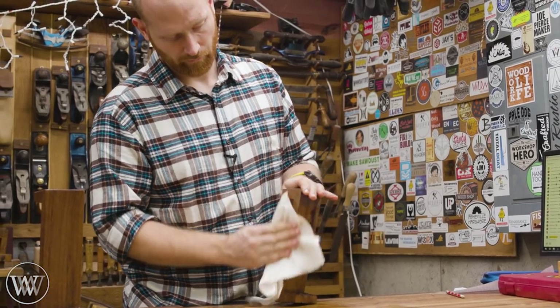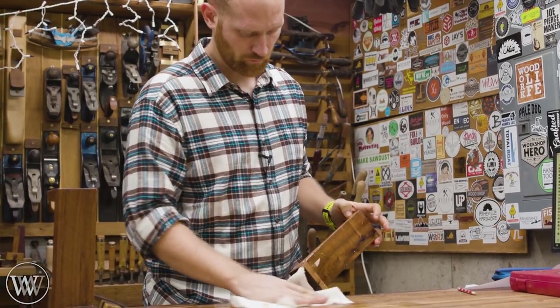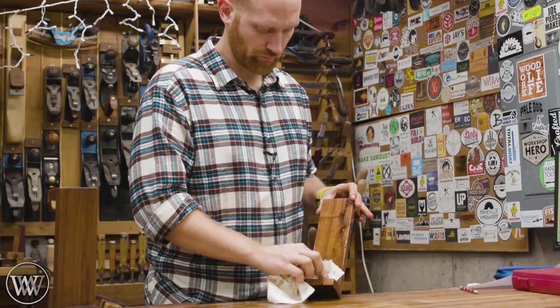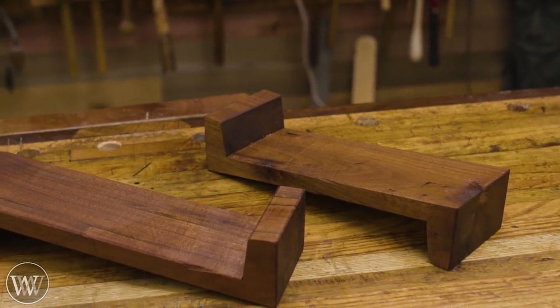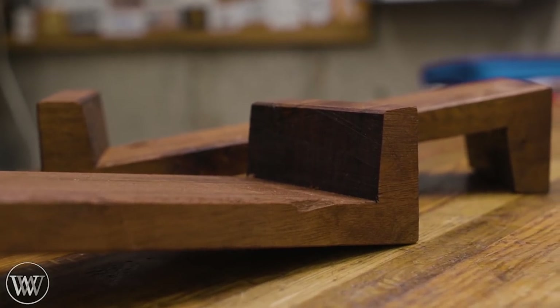I really like how these came out. They're simple, they're sweet, it's a great project and a great thing for a beginner to really sink their claws into — working with wood grain and the way things cut. It's a fun first project, so I hope you like this.